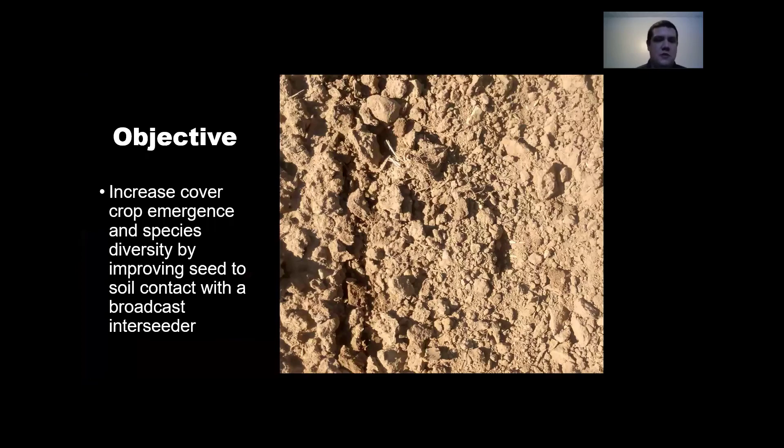What we were trying to do is increase cover crop emergence and species diversity by improving seed-to-soil contact with broadcast interseeding. You can see the arrows on the screen here — we have a few seeds on the soil surface. That's what we're trying to get covered up so that we have the best emergence possible.